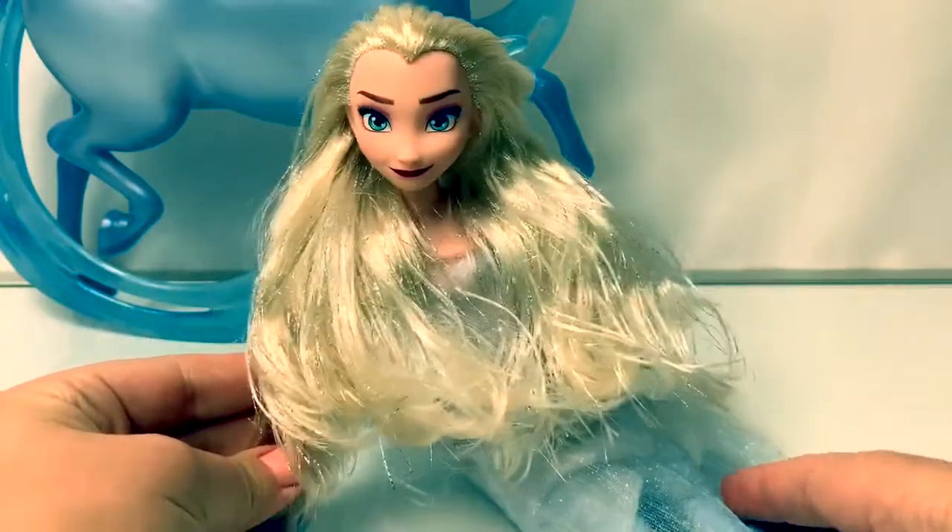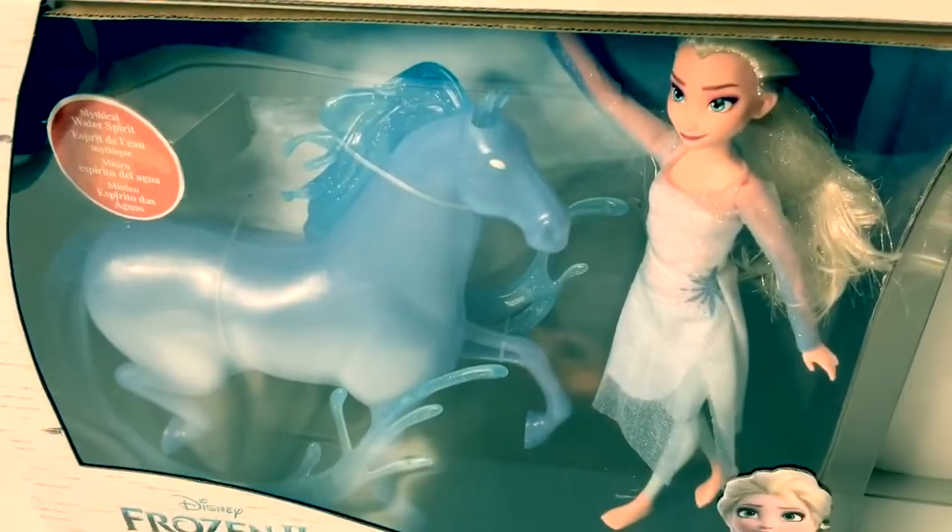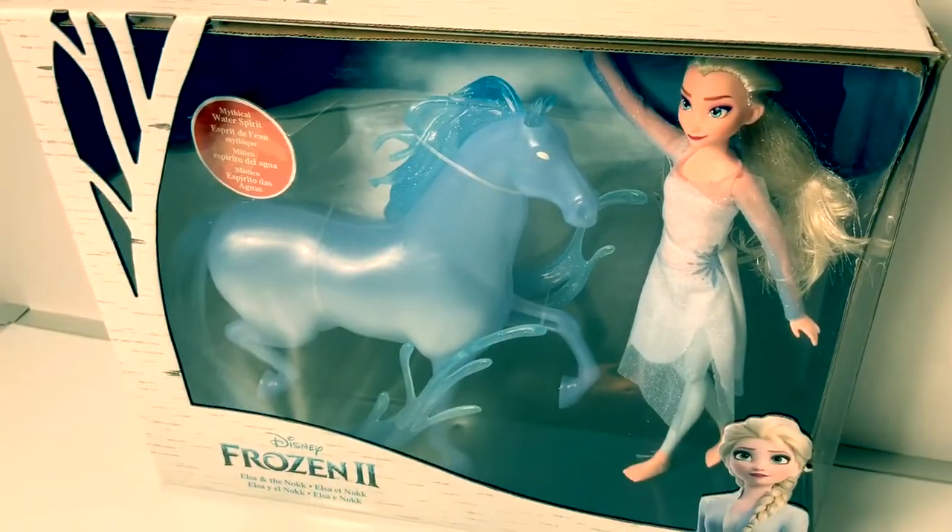Wow, look at Queen Elsa! Just gorgeous! Hello, friends! Hola, amigos! And welcome to Fun Toys Mundo!